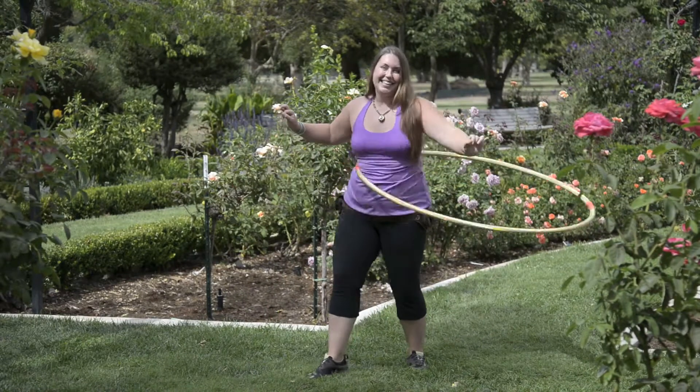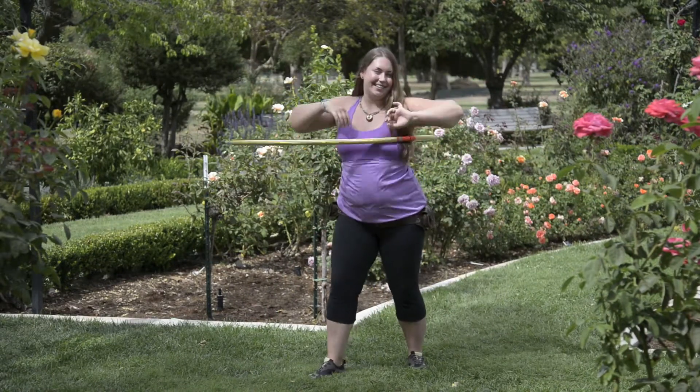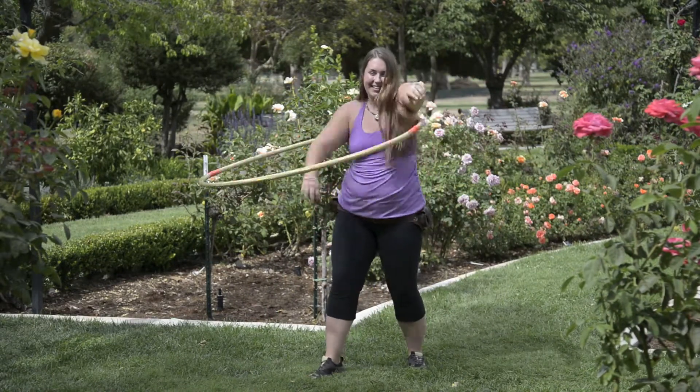I've been personally practicing for about seven and a half years and I enjoy every minute of it, so a big part of it comes from the passion. Hooping is a great way to relieve stress and quiet the mind, as well as get a great cardio and toning workout for the whole body.